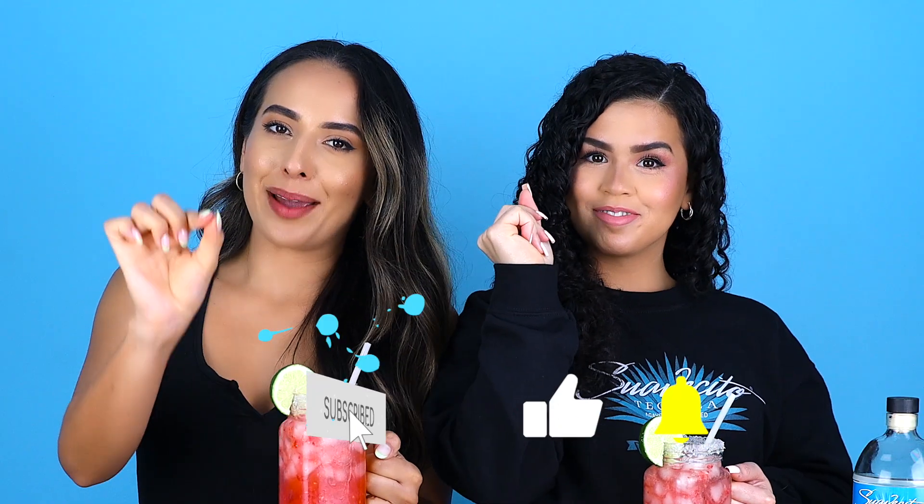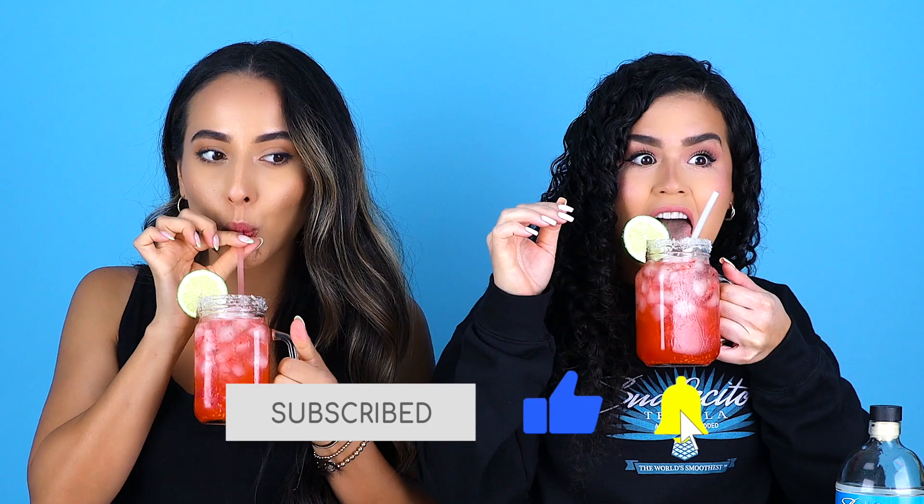Now, before we taste this cocktail, don't forget — like and subscribe. Cheers! Mmm. Yum! So good.